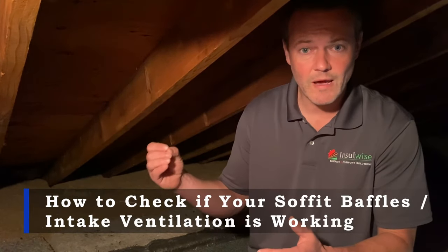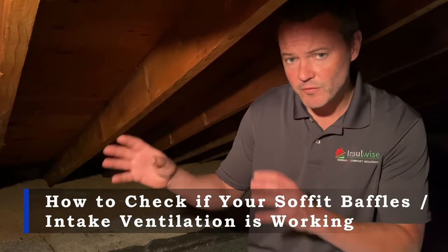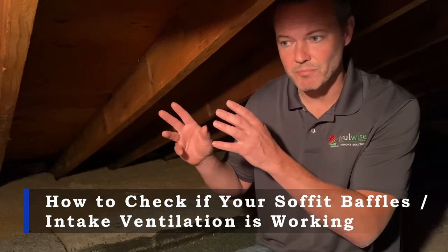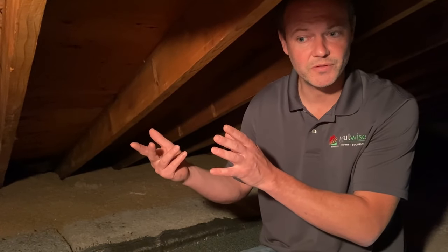Hey guys, Andy Haake with InsulWise here in Pittsburgh, and what we're going to look at right now is how to figure out if your soffit baffles are actually opened and breathing and functioning the way that they're supposed to.